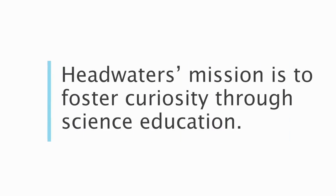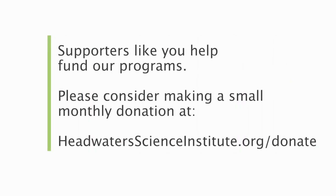Thanks for joining us today. I hope you share the bugs you caught with us. See you next time. Bye!